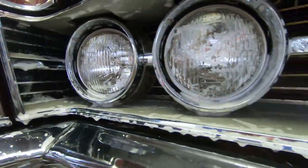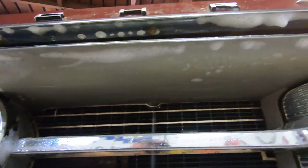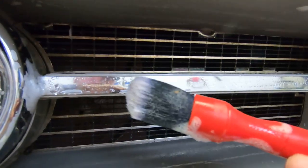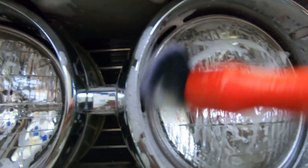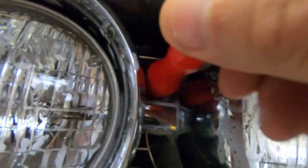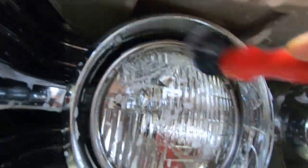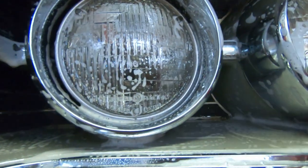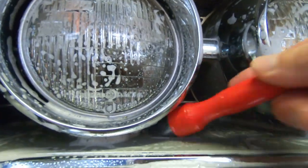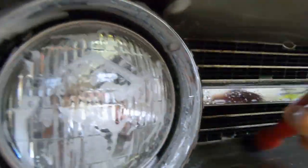Look how beautiful this front end is — they don't make cars like that anymore. Look at that. These tools are perfect for getting up in here in this tight area, to get it all clean and make it look good. Get in here, back there — man, this thing has so many spots to get. I'm going to have to go over this front end a couple of times to get it done.